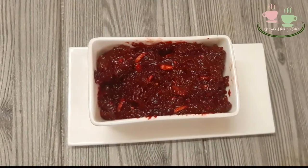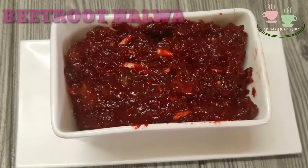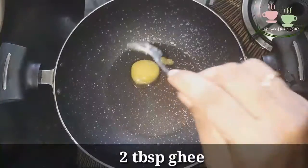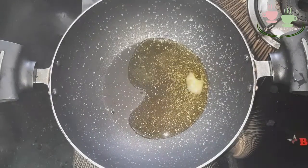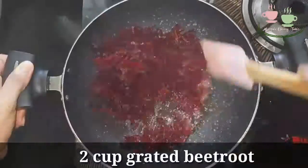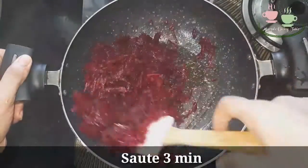Hello, hi! Welcome to my dining table. We are going to make a beetroot instant diet. I am going to add 2 tablespoons of bread and 2 tablespoons of beetroot.